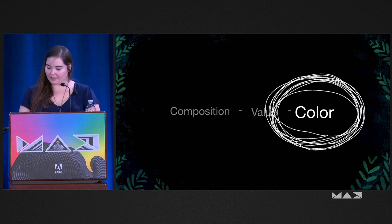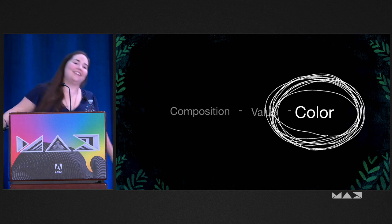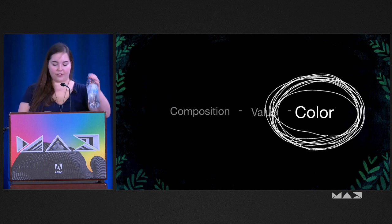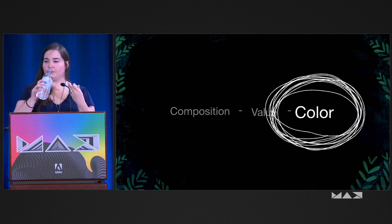Before we get into color, let's shake it out a little bit, stretch, move around. We've been going through a lot so I feel like we should breathe. I should drink water — that's a good idea. I keep having throat lozenges and stuff because I'm talking way too much at Max.